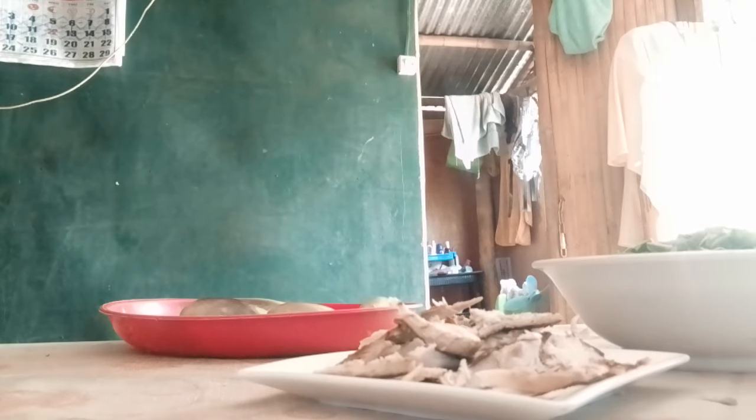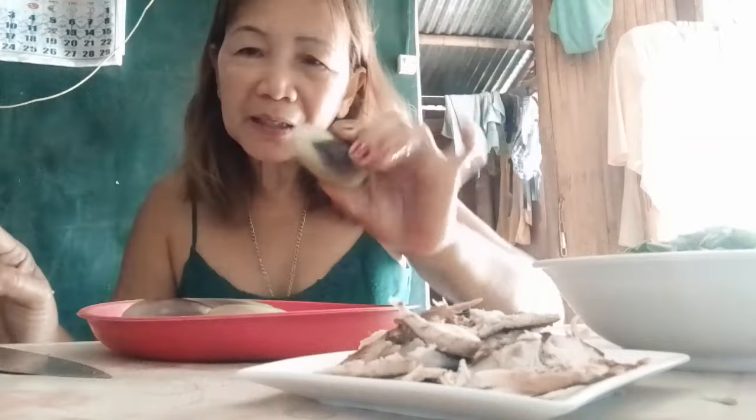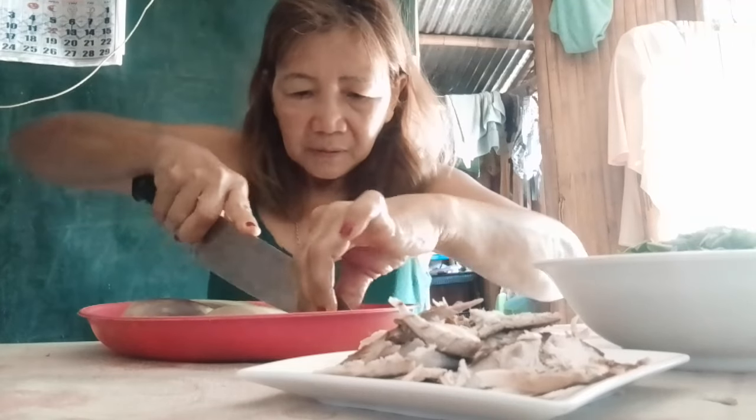For today, I need to slice this one into small parts. Next, I will slice the eggplant into small pieces. This is a different eggplant — it is the small kind, not the long one.